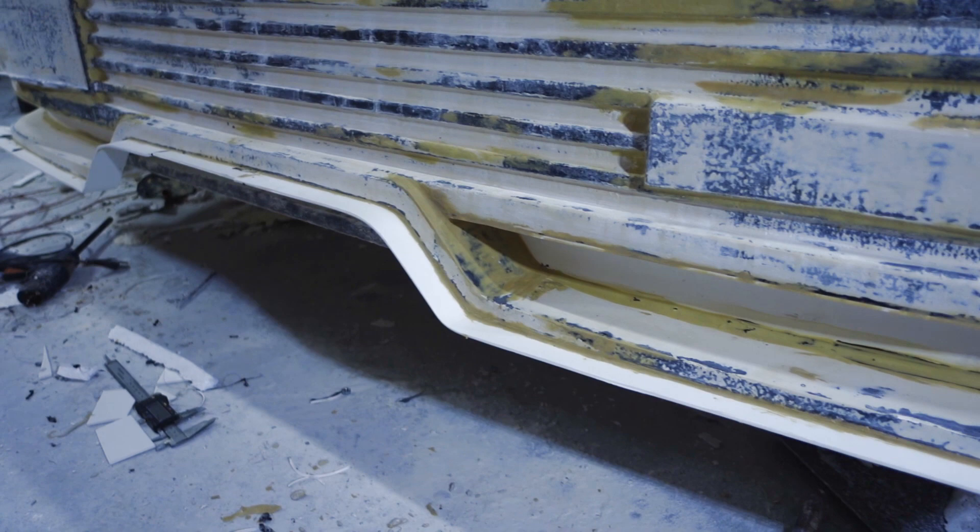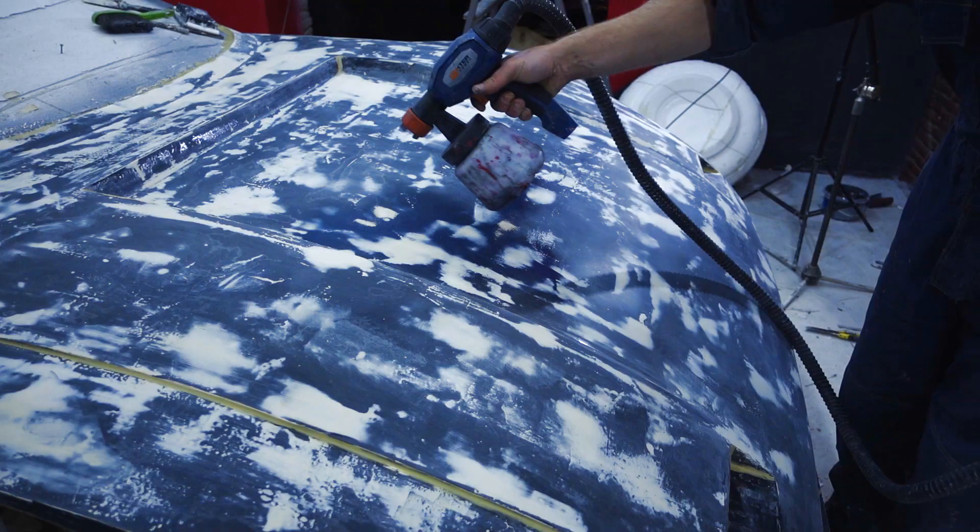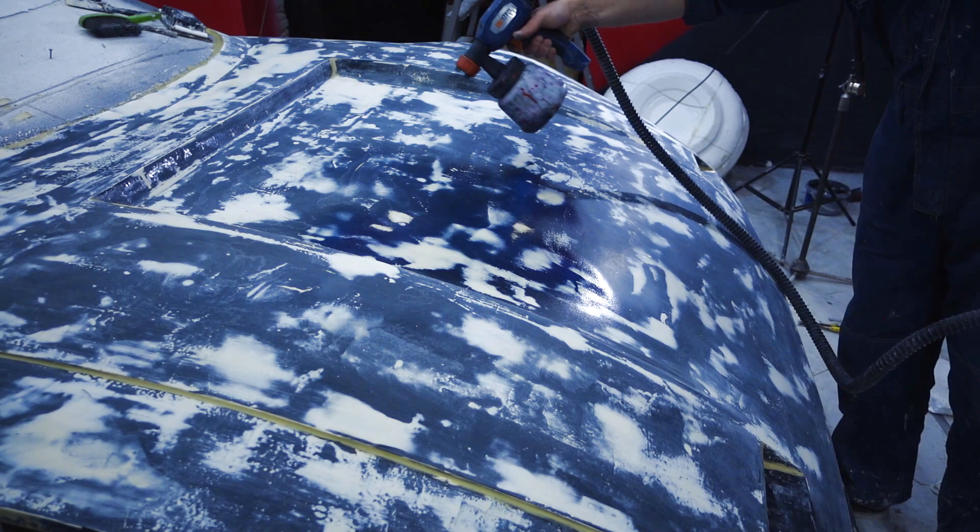I also want to cover the surface with acrylic varnish before the matrix is done. It should fill the scratches from the sandpaper and make the surface smooth.